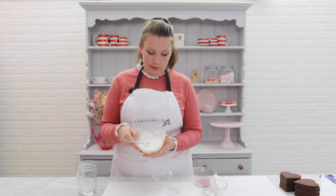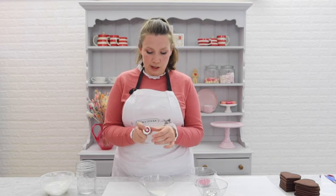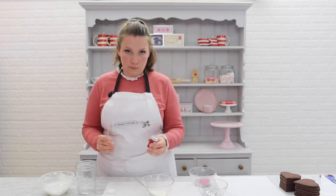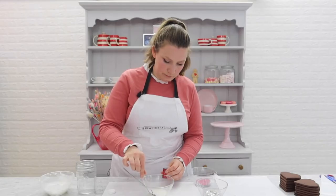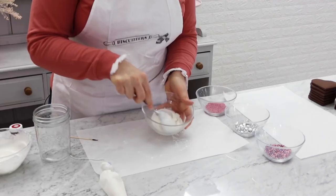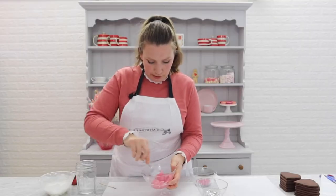I'm now going to separate the line icing in half so that we can mix up two different colours using the paste that comes in your kit. Take your paste colour and use a really tiny amount on a toothpick — just a small amount out and pop it into your icing, then mix that together. You'll see how quickly it gives us a really strong, rich pink colour. Make sure you've got that all mixed in nice and evenly.